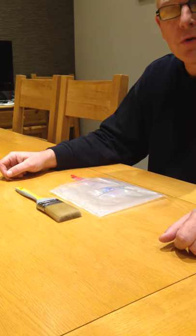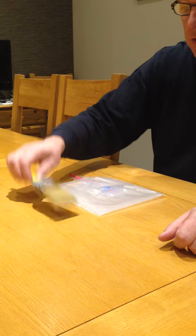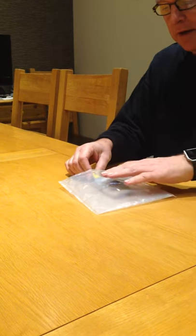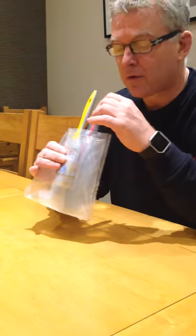Hi, this is just a short video to show you how you can use bubble bags to store wet paintbrushes. So you have your wet paintbrush, you basically slide it into the bag like so. You pick it up and you inflate the bag through the straw.